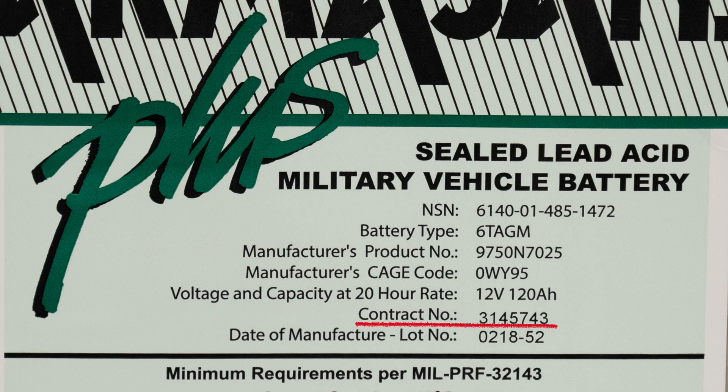Below that is the contract number. More importantly, there's the date of manufacture. How do you read that code? The first two digits represent the month, the next two digits represent the year, and everything past the dash completes the lot number.